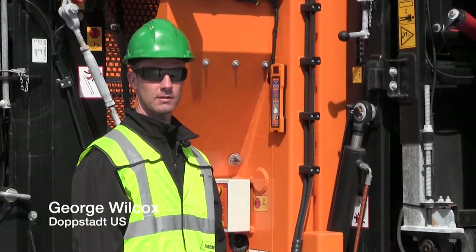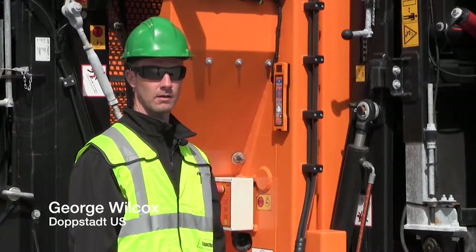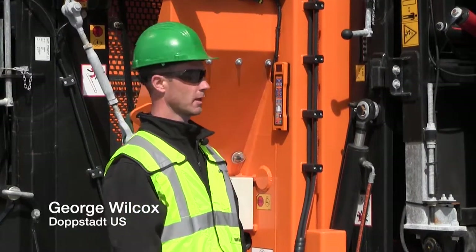Hi, I'm George Wilcox from Dobstet, US, and we'll now show you how to fold conveyors out on the 720 track trommel.